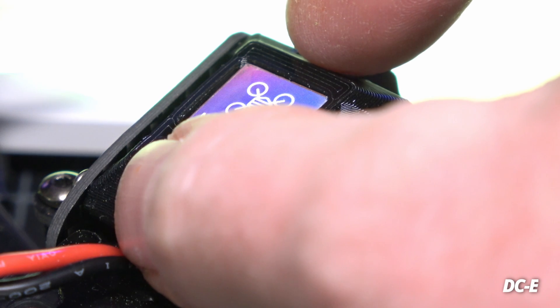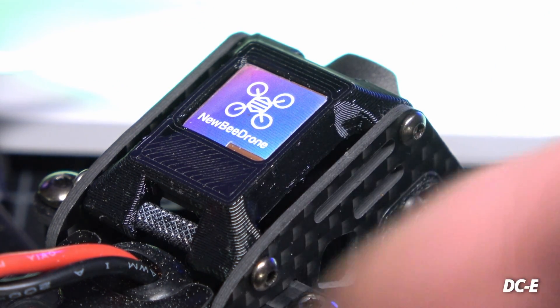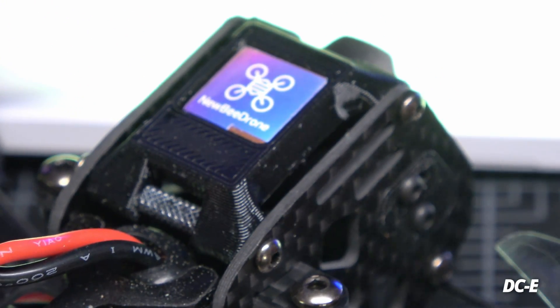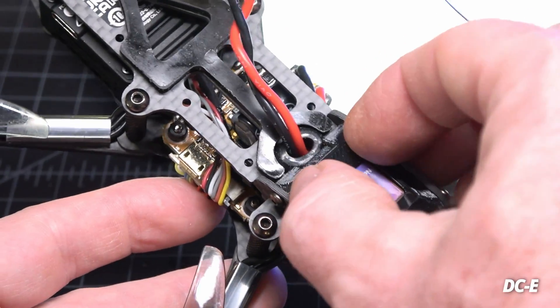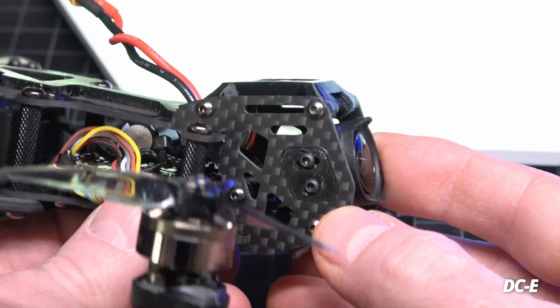The GPS is sitting right up front with a TPU cover over top of it. It's an M10Q micro GPS so it does have a compass built in, though with Betaflight they say you don't need the compass as much anymore. You can remove it and move it to the back if you want. There's also a slot underneath for an action camera strap. The TPU mount is mounted to two standoffs — one up front and one in the back — giving it stability and frame rigidity.